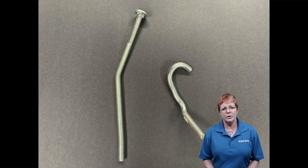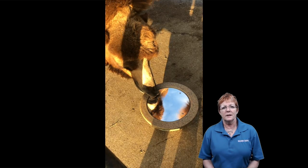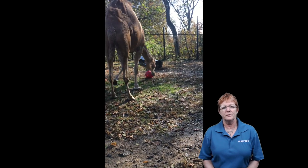Even with some of our stronger animals, when we use bolts and so on they don't always stand up to these very strong animals. These two items shown here are something that Taj, our male Bactrian camel, was again a little too strong for, so we had to readjust and rethink.